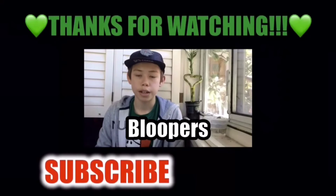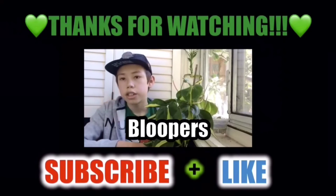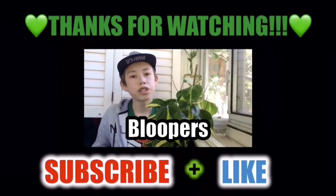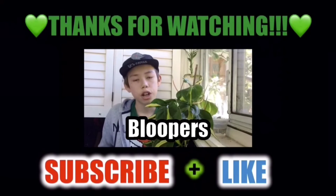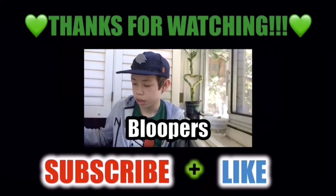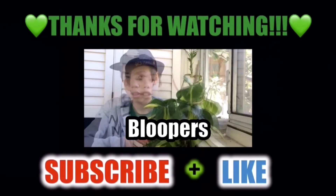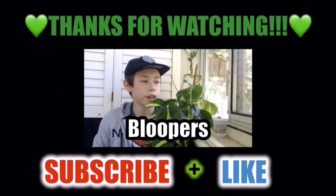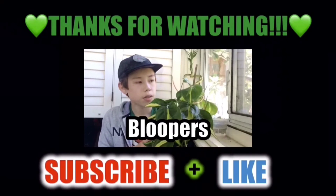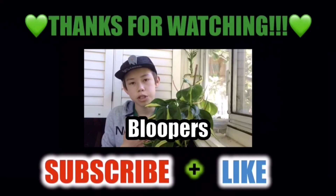Hello everybody, welcome back. If you watched last week's video — the Philodendron Brazil is part of the Airy Sea family. The Philodendron Brazil can thrive in low to medium light. This plant actually needs well-drained soil. Before you water the Philodendron Brazil, you're going to wait until the soil is dry.